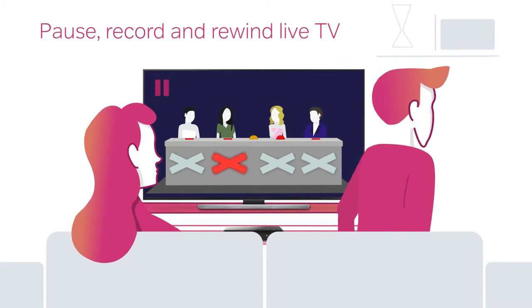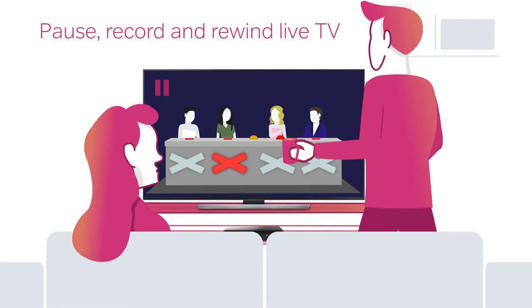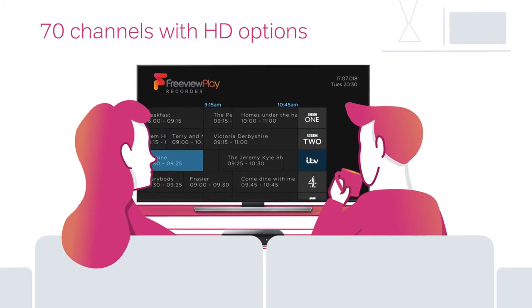It lets you pause, record and rewind live TV. Go back to rewatch every big moment and shocking twist, or take a quick break whenever you want. You can enjoy access to 70 channels with plenty in HD. There's always something to watch.